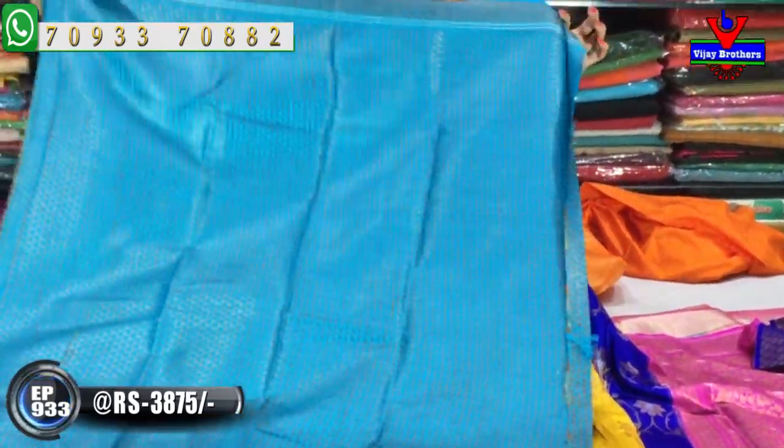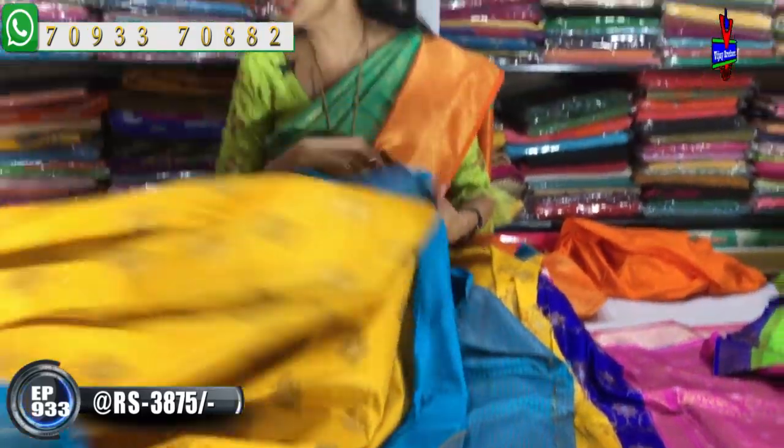I have a triangle shape design here in this style. There are many collections available. It is 3,875 rupees.